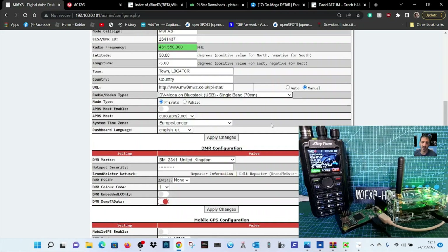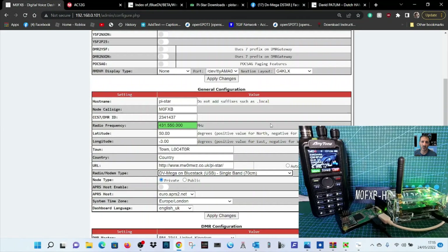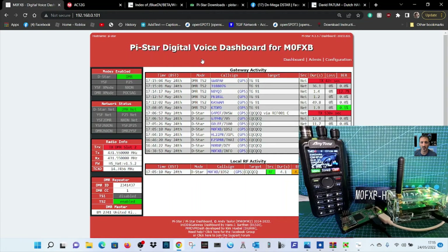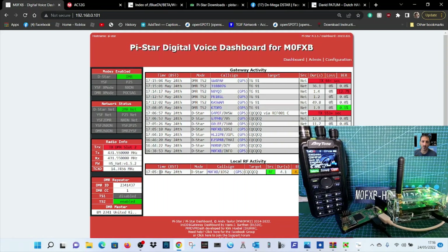Once you've done that, apply your changes and you're done. You can now use the radio to change talk groups. I've programmed in talk group 91 — you can see someone talking, it's working great. You can change with the radio in the normal way or manually dial a talk group as well.